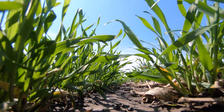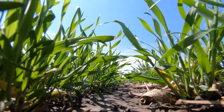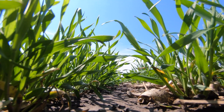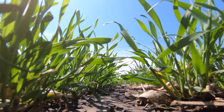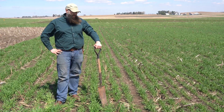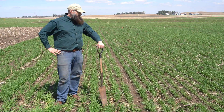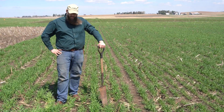Another thing is from the wind standpoint, we're getting to the stage here where this is going to provide us some wind protection. Another thing we talk about is water quality. We have a six-inch rye here that's growing — it's using nutrients, it's helping with recycling, potentially scavenging up some excess nutrients.